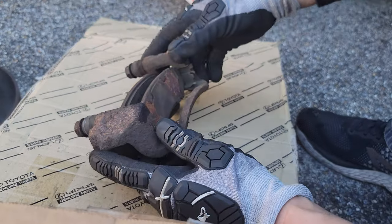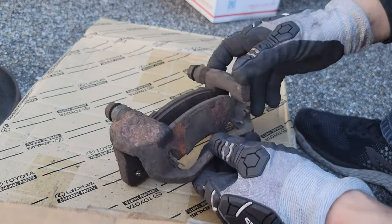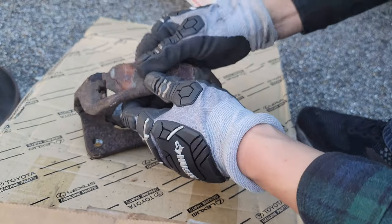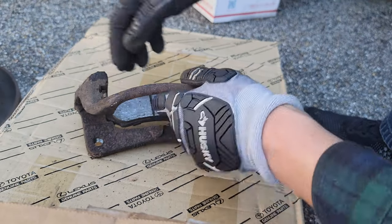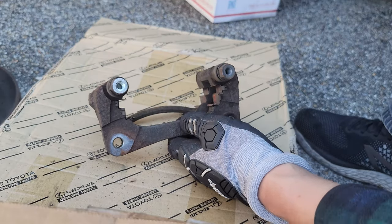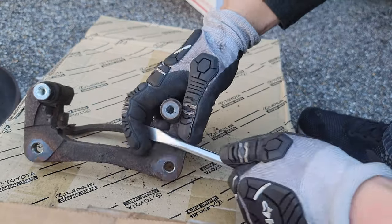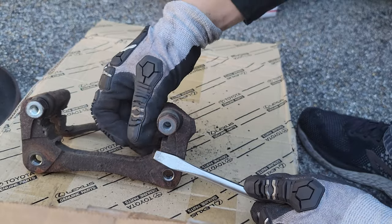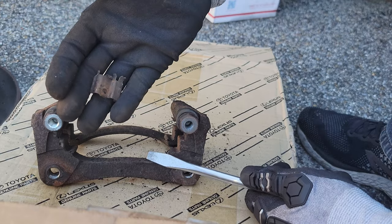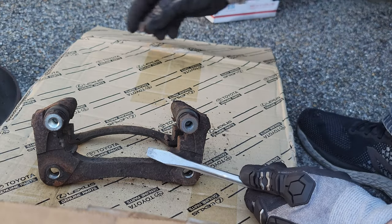Taking a look at our old caliper and pads here. If you picked up a new brake hardware kit you don't have to worry about this, but we're going to reuse the hardware — so we'll take our brake pads out and then use a screwdriver to pop out the four pieces of the brake hardware kit so we can reuse them on the new caliper and pads. Just make sure you have some gloves on and use a screwdriver so you don't cut your hands — they're kind of sharp on the edges.